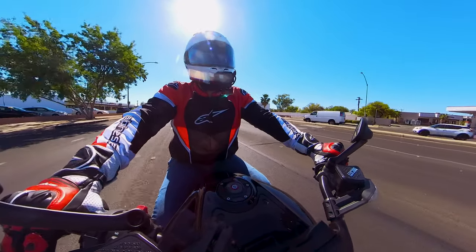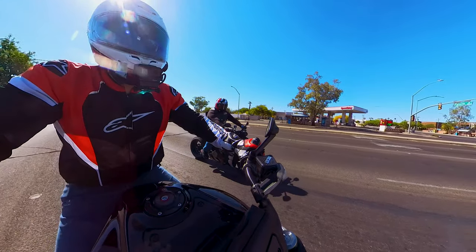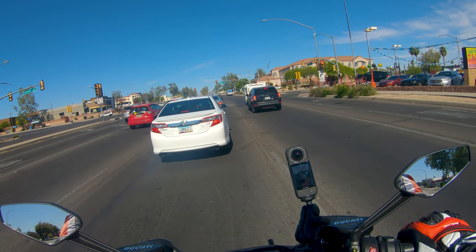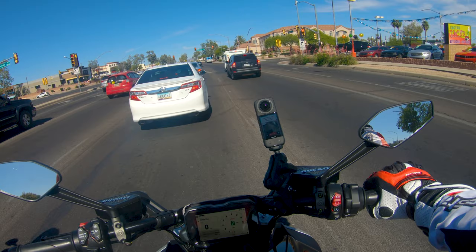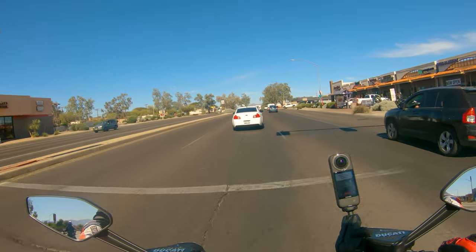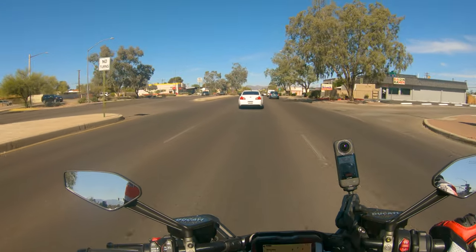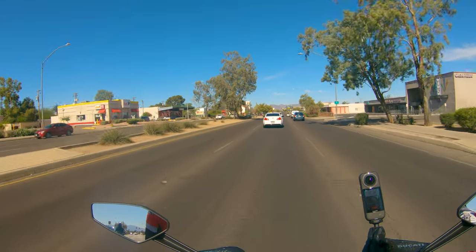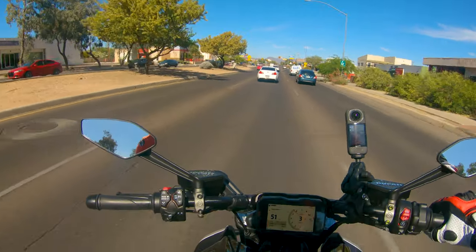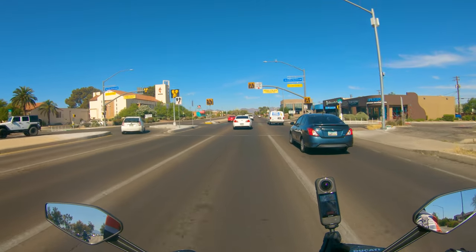I wanted to get this street ride done because a lot of my videos don't really cover this. And being that this is more of a street bike — look at that bike, it's so pretty — being that this is more of a touring, cruising style bike, I wanted to make sure that it was still streetable. I'm not sure what they did with the quickshifter, but it almost feels even smoother than some of the '22/'23 Panigales. It's probably the motor, and I do believe the Multistrada, because it does have the same motor, maybe the transmission is the same — and that's why everything's so much more smooth.